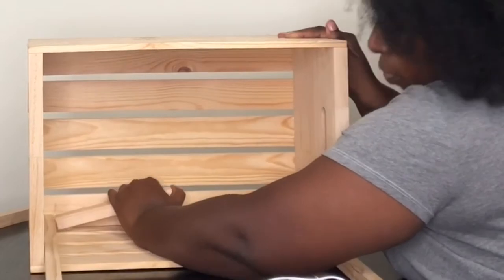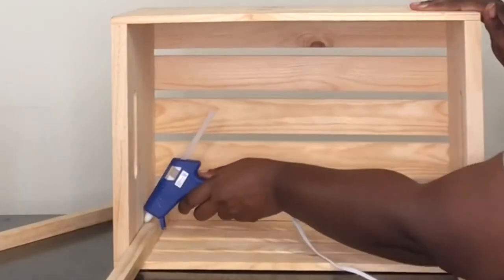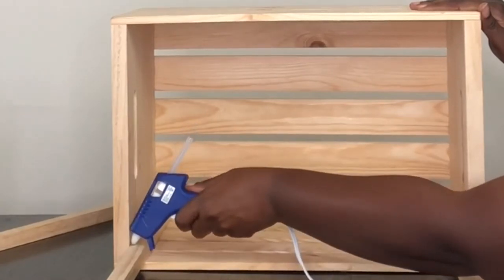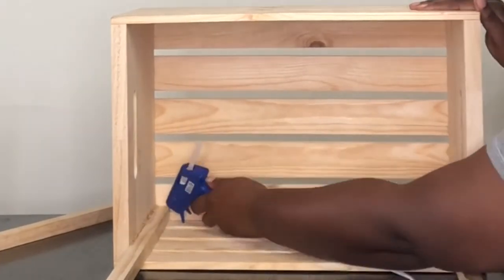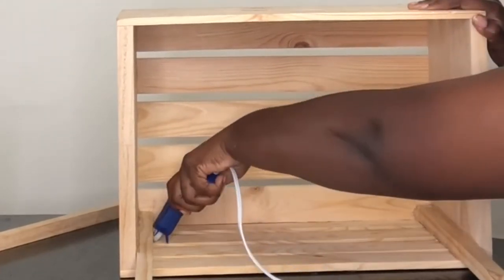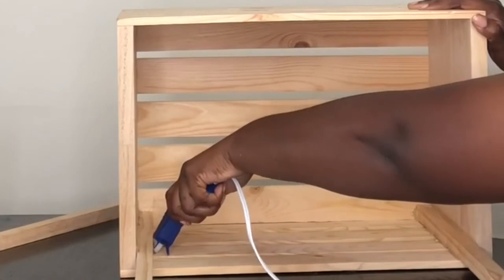Another thing you want to do is make sure that if there are any imperfections on the crate — like the crack I mentioned at the beginning — if you zoom in you can see the top slat was kind of cracked. You want that to go toward the back of the wardrobe, so position your dowels so any unfavorable area faces the back.